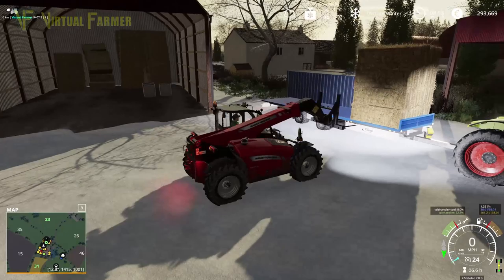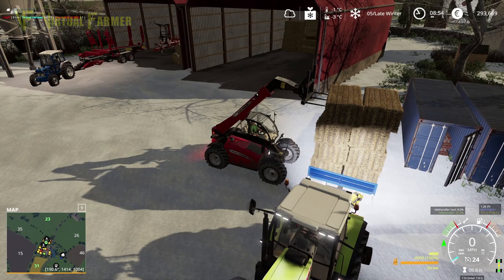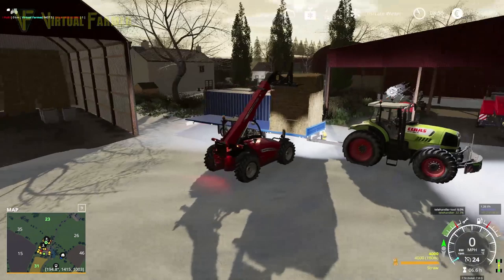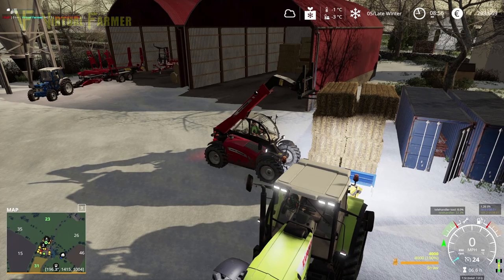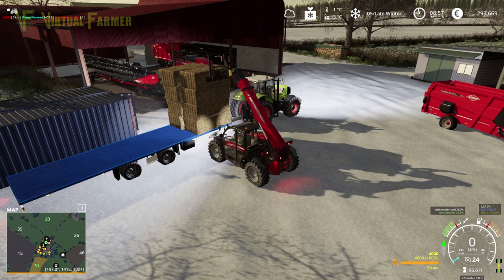There are our first bales on. Look at that — wow, that is incredibly wonky. There we go, and by return it's made the top one on the other side wonky as well, which is very difficult for us to get to. So I'm going to get the rest of this trailer loaded up, and we'll head over to the cow yard and get them unloaded the other side.